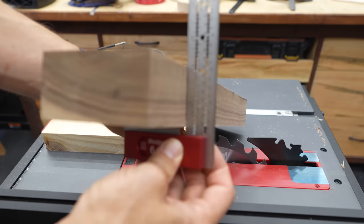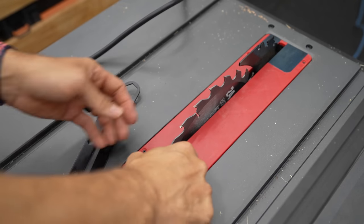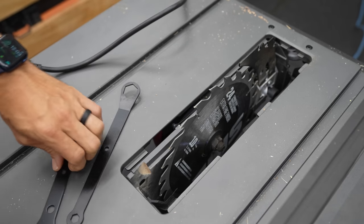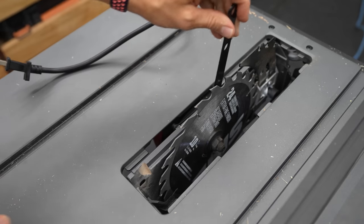Perfectly square — walnut, perfectly square at 90 degrees. That's exactly what we wanted out of that. There is a removable throat plate here. Then you have two wrenches to be able to change the blade — one open end, one box end. The open end goes on the left side of the blade.